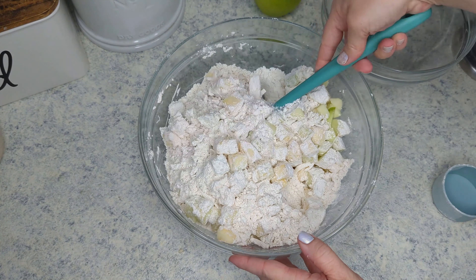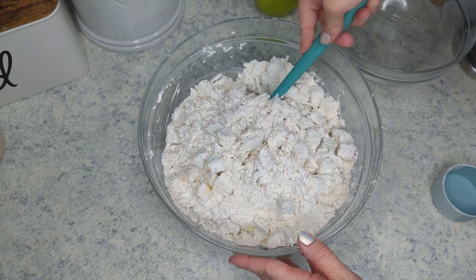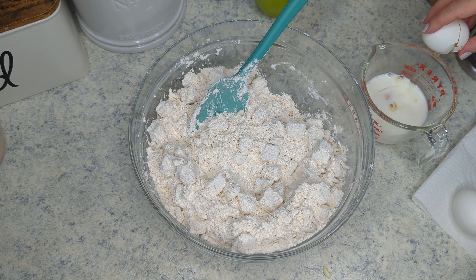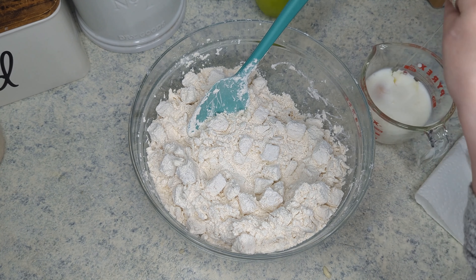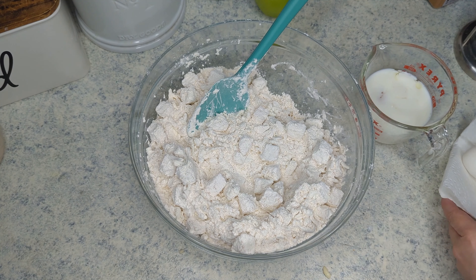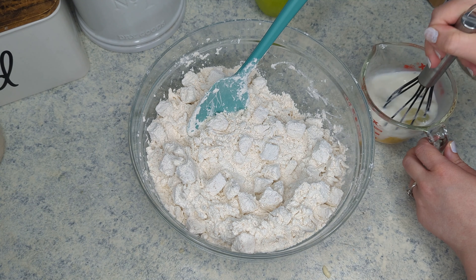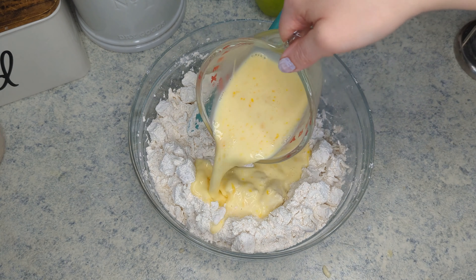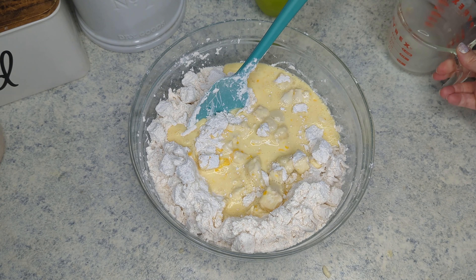In a separate bowl I am going to combine one cup of milk and two large eggs as well as one teaspoon of vanilla, and then I am going to add that into our flour mixture. We are just going to stir that until it is incorporated. It is a very thick dough so do not be surprised.